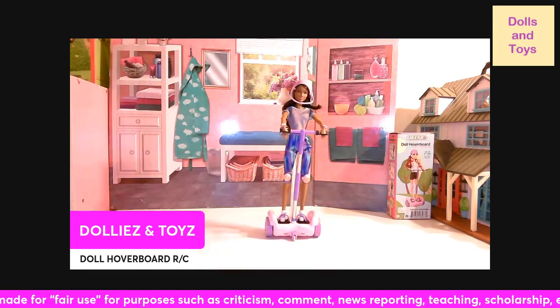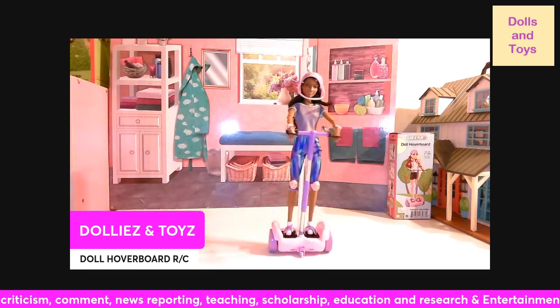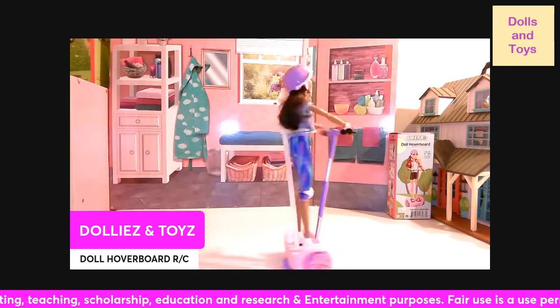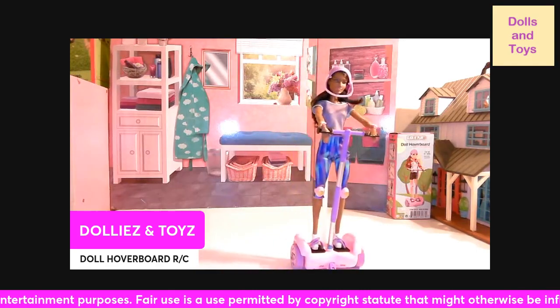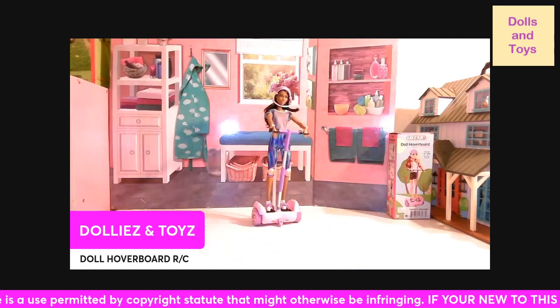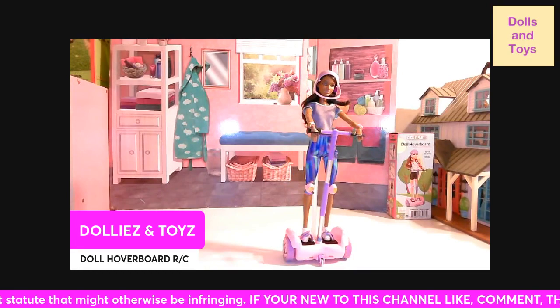As you can see, it lights up, it goes backwards, it goes forward, and it lights up. It spins around to the right and it also spins around to the left, and back and forward. Let me give you guys a close-up.